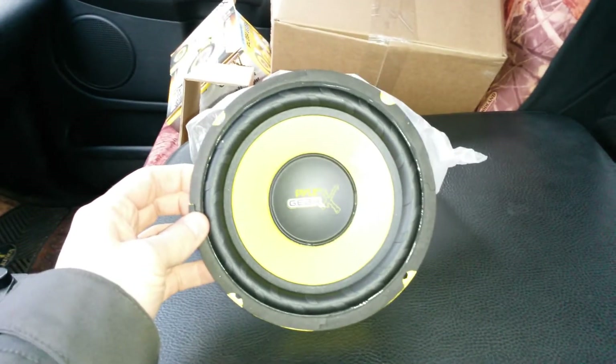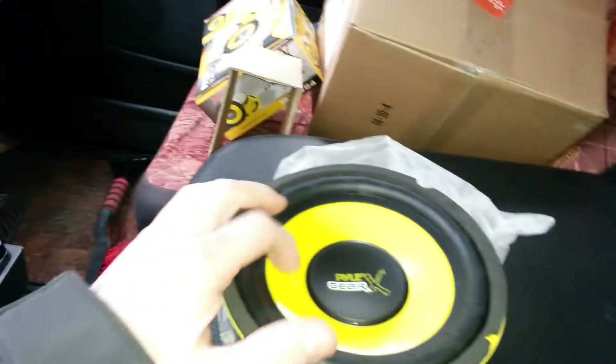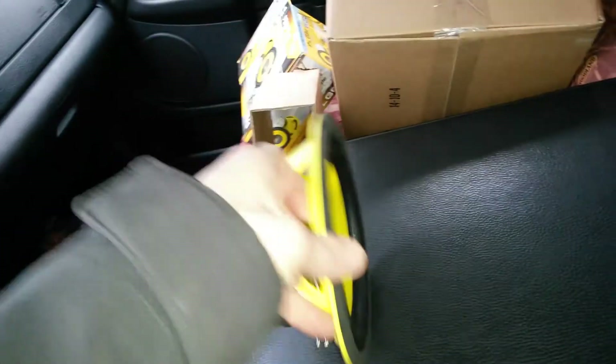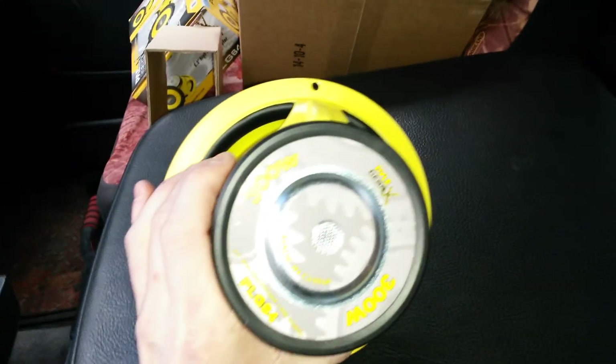Here it is. It looks pretty good — nice rubber surround, though the cone is plastic, which I'm not too thrilled about. There's a pretty decent sized magnet on there, and the basket is pretty good.